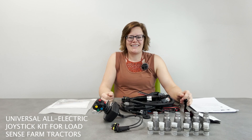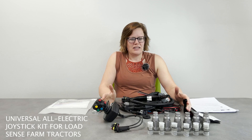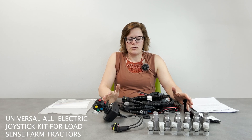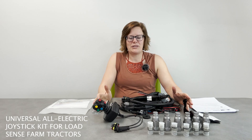In this video I am going to show all the components that we include in our Universal all-electric joystick kit that's designed to go on farm tractors that have load sense type hydraulics. Shown on this table is everything in the kit except for the control valve. I am going to show the control valve a little bit later in the video. First I'm going to quickly go through each of the components here, then show a close-up of each component, and then move on to the control valve.